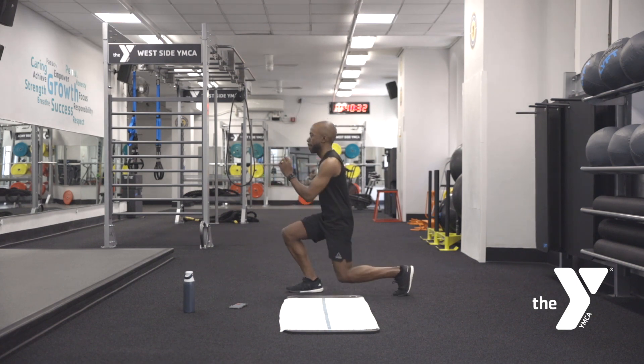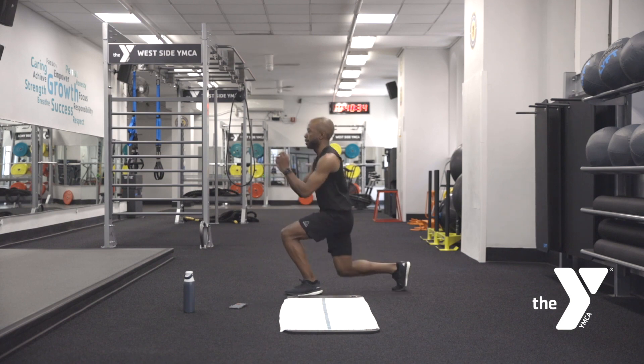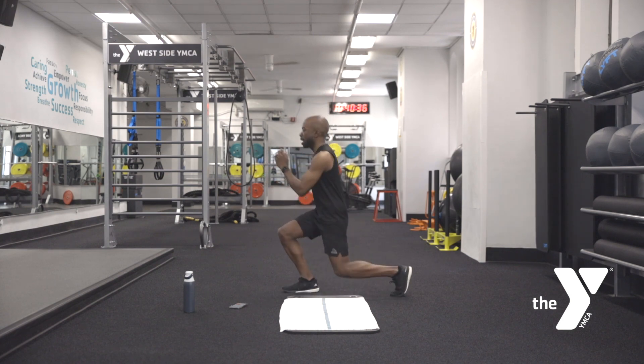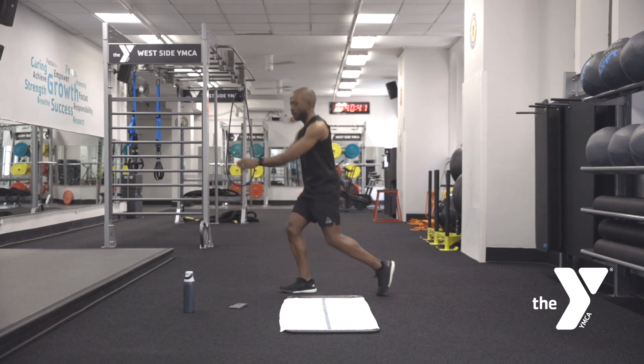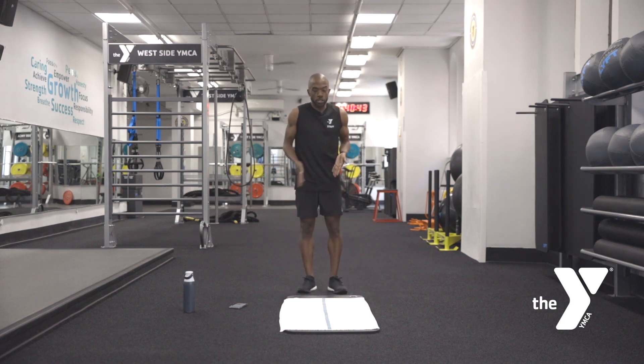10 seconds — five, four, three, two, one. Now we're going to get all these legs working. We have that going front and back, now we're going to go side to side — lateral lunge.